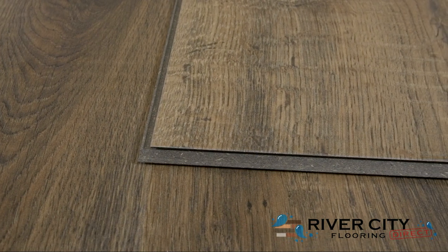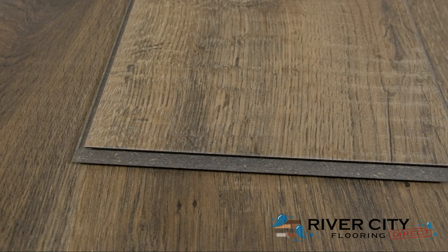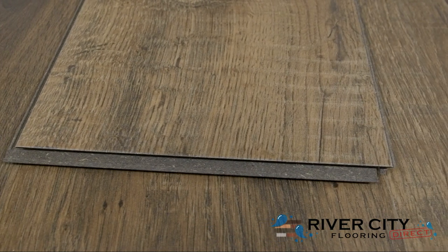The planks from the Avery Grove Collection by Mohawk are 7.48 inches wide by 47.24 inches long, are 6mm thick with a 2mm premium acoustic underlayment attached.